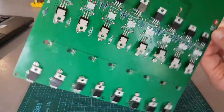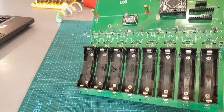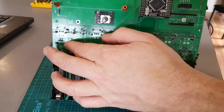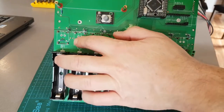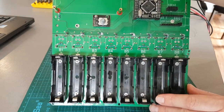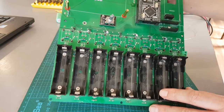Alright, so it's done. Doesn't matter because the TP4056s go up the top here - just obstruct it and it's fine. I shouldn't have any chance of shorting anything, so we should be safe.